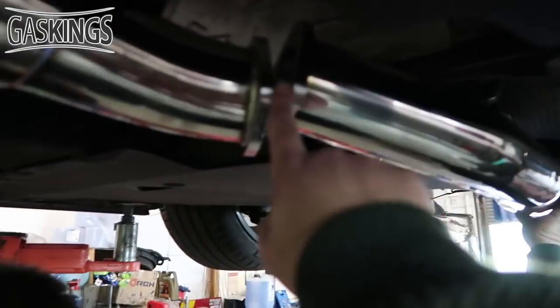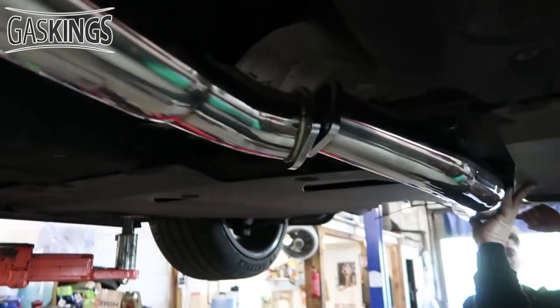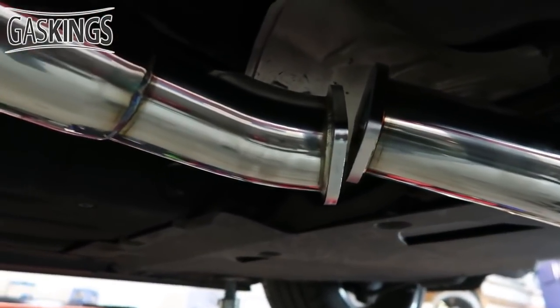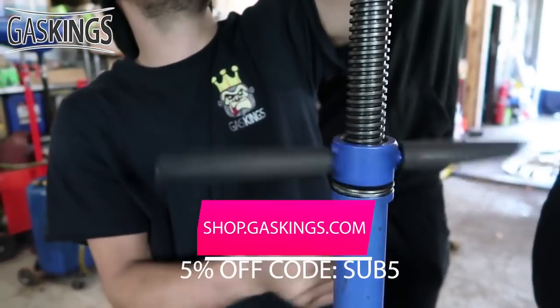If you just line these two bits up here and then they put the bolt in. Do you want to pass me the welding gun? That's product placement right there!